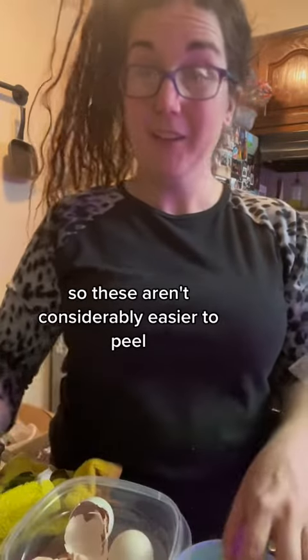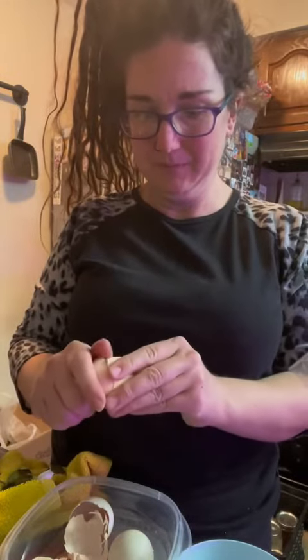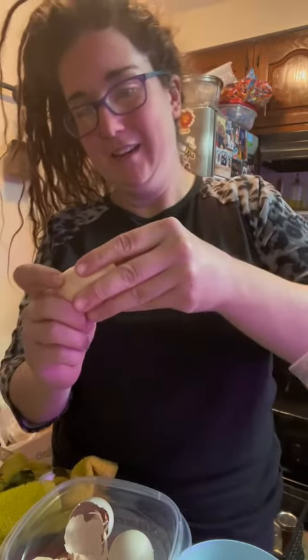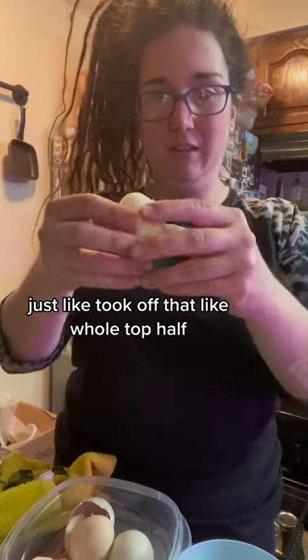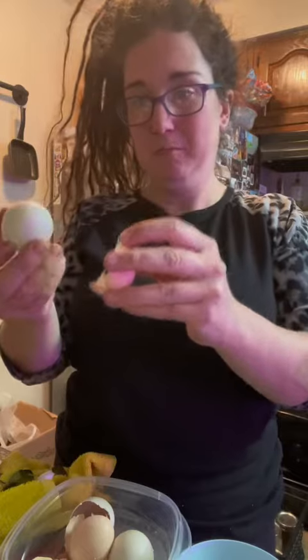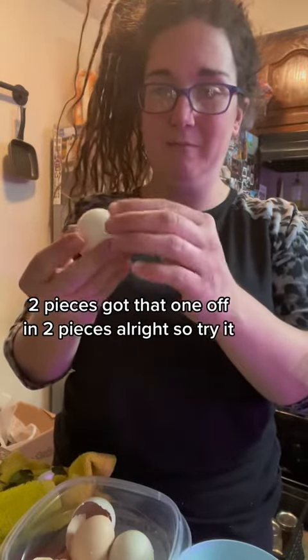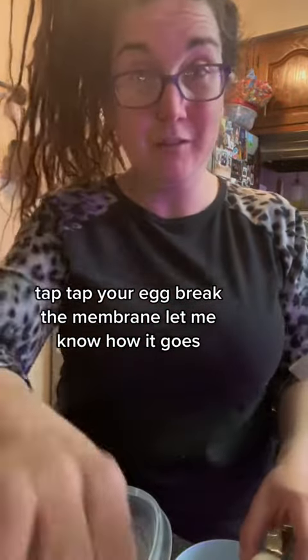These are considerably easier to peel. I just took off that whole top half in two pieces. Got that one off in two pieces. So try it — tap your egg, break the membrane, and let me know how it goes.